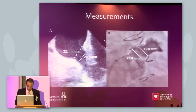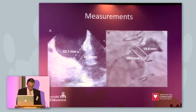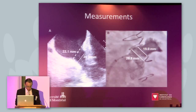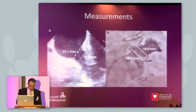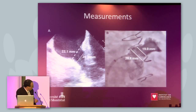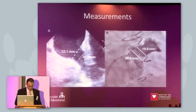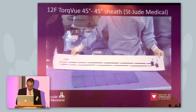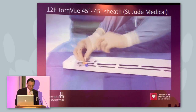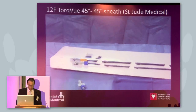This is the measurement to correlate the echo and the angio. At the level of the ostium it was approximately 20-22 mm — as you know there can be differences with different modalities — and the landing zone roughly 20 mm, measured one centimeter inside. So we decided to go ahead with a 22 mm device. This is the TorqueVue sheath used to deliver that device.